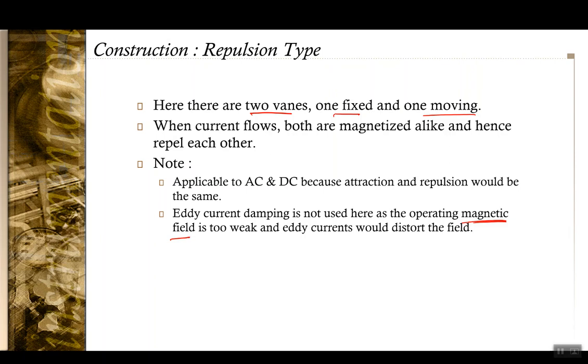However, because it operates on the magnetic field principle and the magnetic field generated by the measuring current is weak, moving iron instruments are much more subjected to stray magnetic fields. Hence damping techniques that rely on magnetization, like eddy current damping, are not really applicable in moving iron instruments.